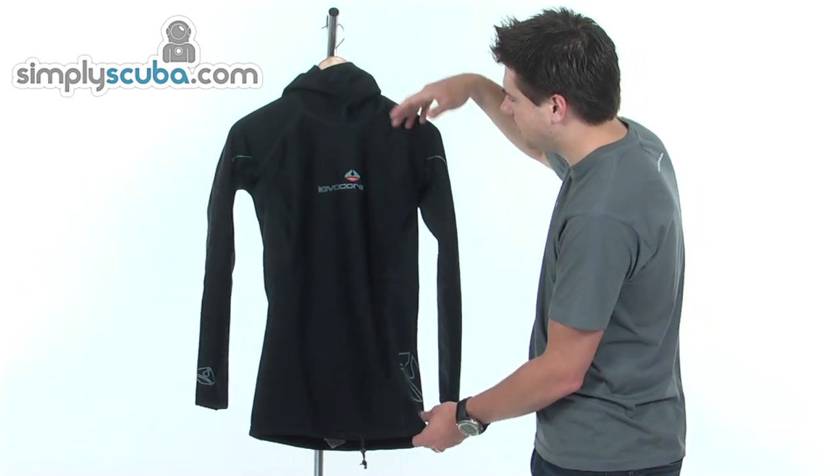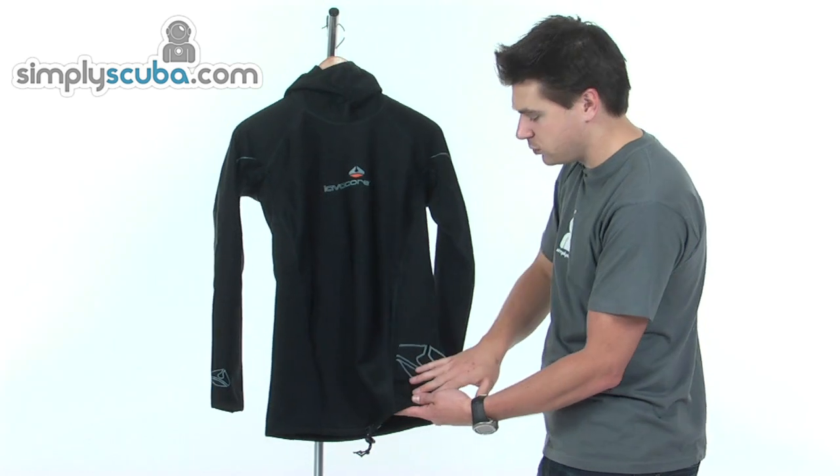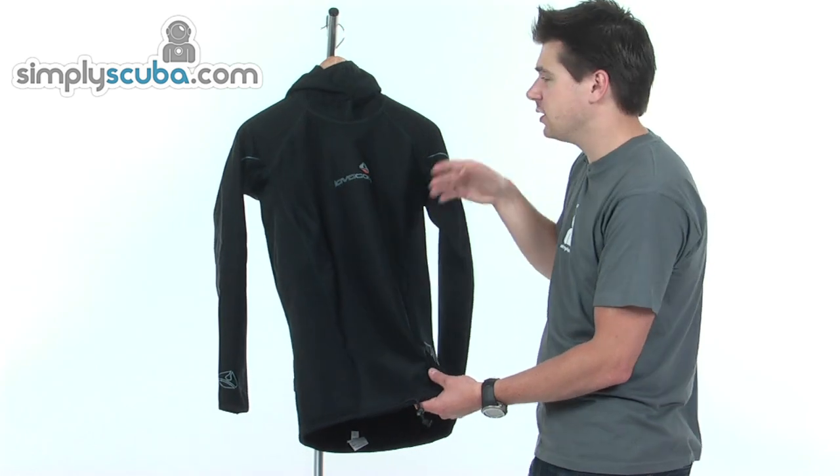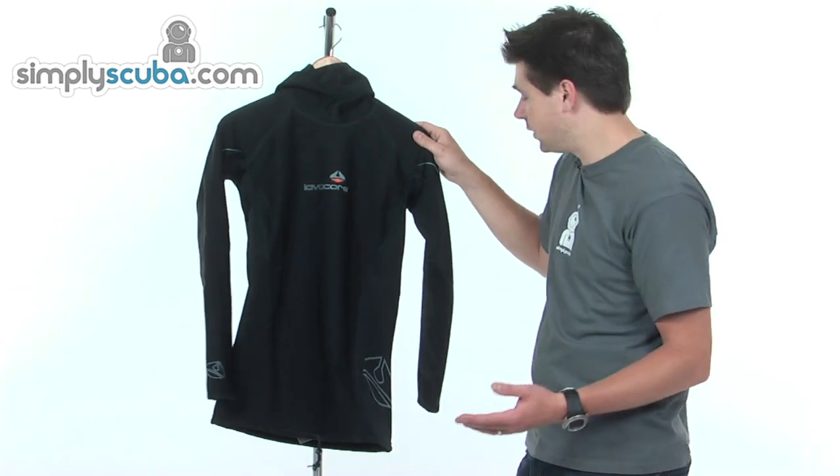Comes in male, as you can see here, and also a female cut. Obviously the front is cut differently, and also the panels on the female one are a different colour as well, so great for identification if you've got both in a bag.